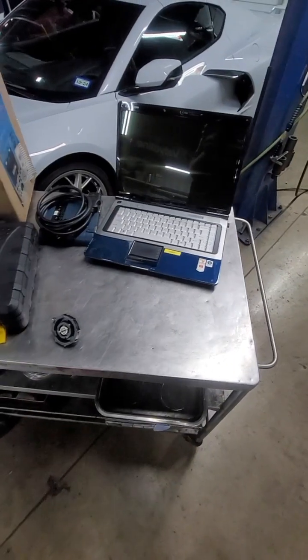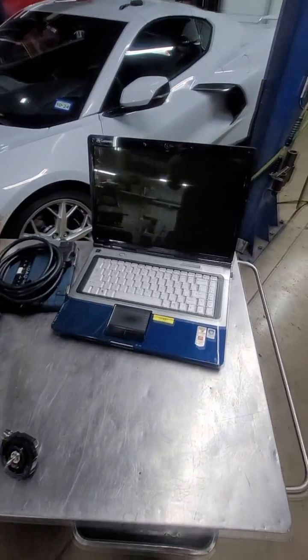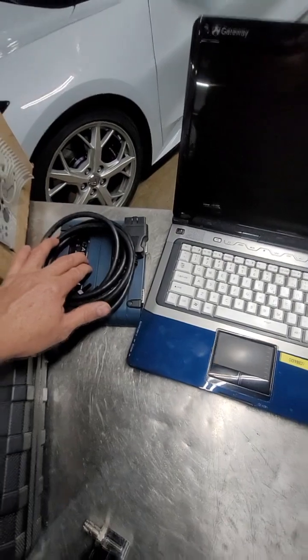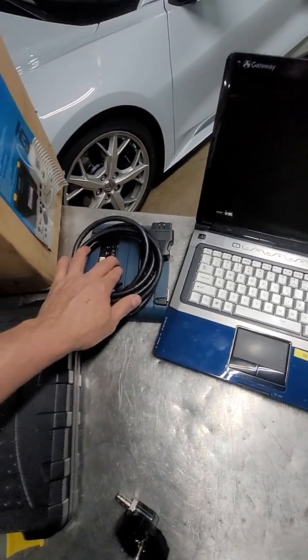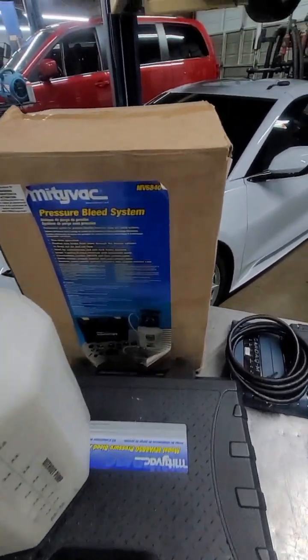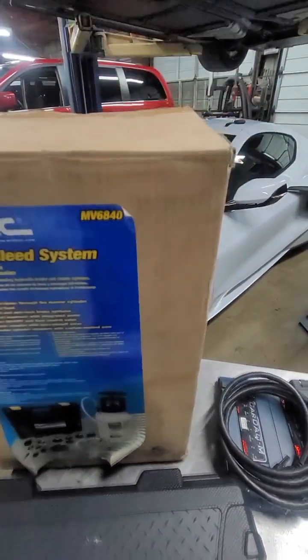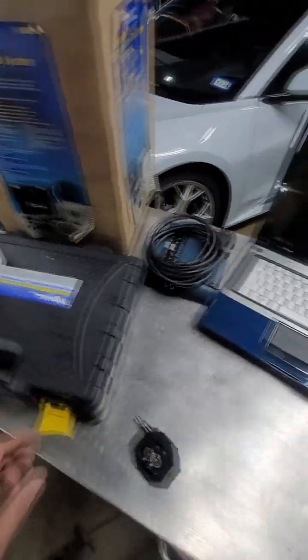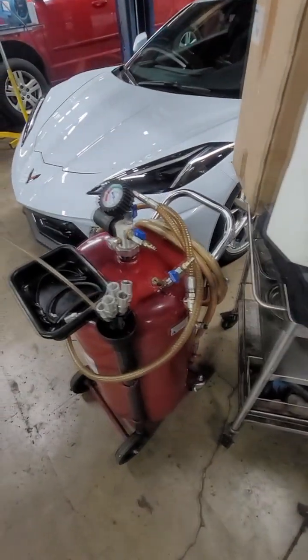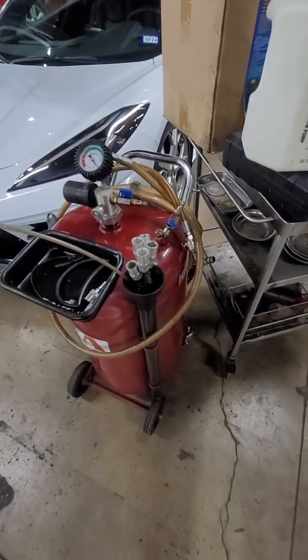Some of the tools you're going to need to bleed the brakes: you're going to need a laptop with the GM software, a J2534 programming tool or the factory GDS tool, and the pressure bleeder. This is the kit that I used — it actually comes with all the adapters. This is the one you use for the top of the master cylinder. This is what I used to suck the old fluid out of the vehicle.